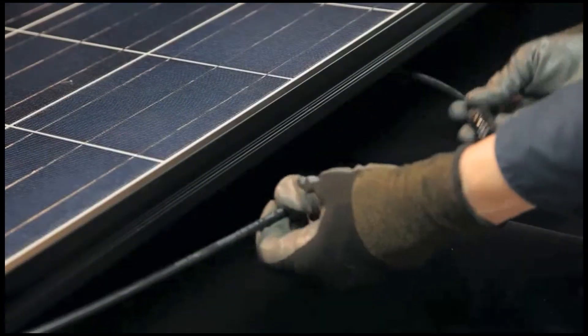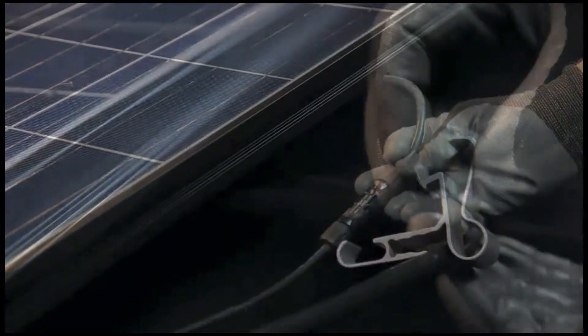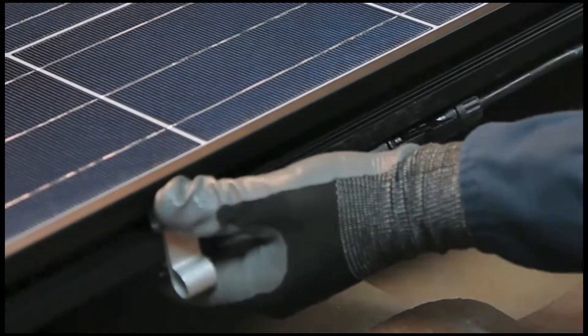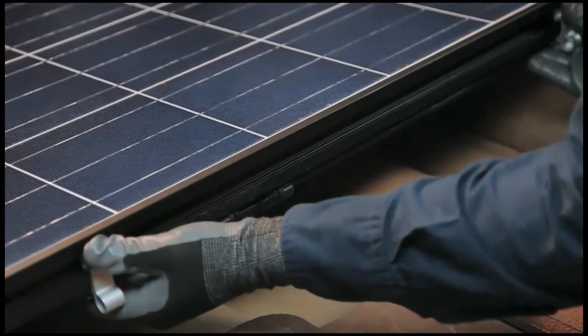The inter-array wiring is managed on the up-roof edge of the modules. To secure the wiring, load a cable into a cable clip and snap the clip into the groove. Slide the clip along the groove to eliminate cable slack. Two clips per module are recommended for proper wire management.